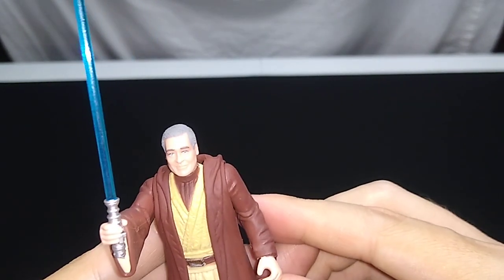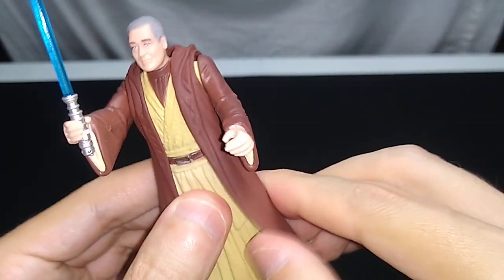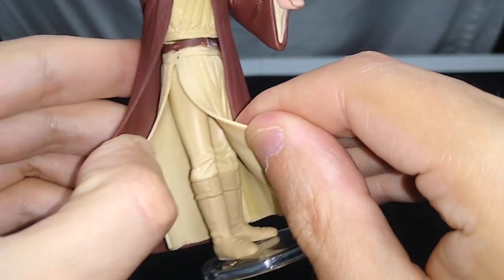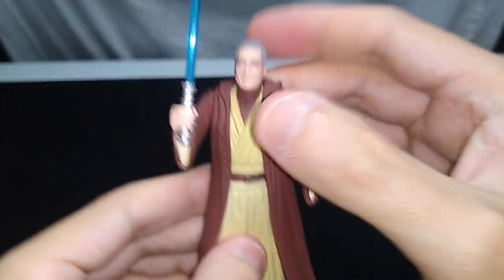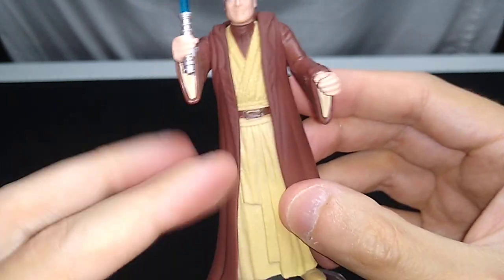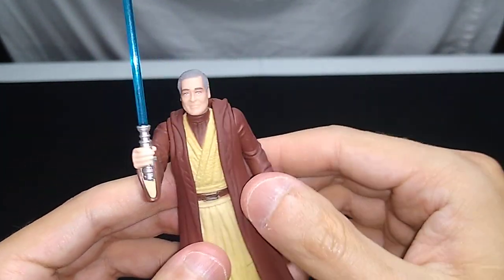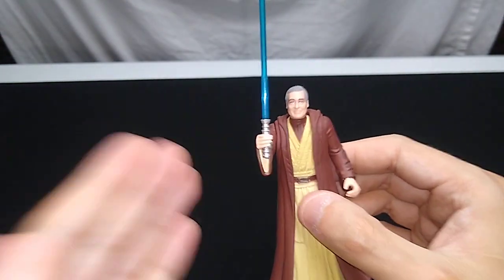I think it looks really good. We've got, I think, six points of articulation — the arms, the head, the waist does turn, though it's impeded by the robe. There are articulated legs beneath the skirting on the robe here, but the plastic is so thick and so hard that it is very difficult to do any sort of articulation. This is true with most Jedi figures produced in the late 90s.